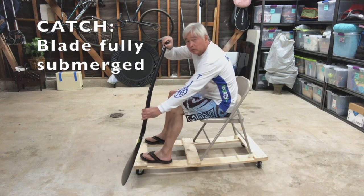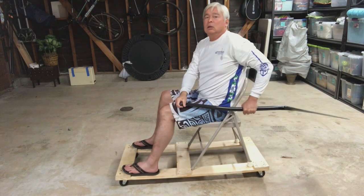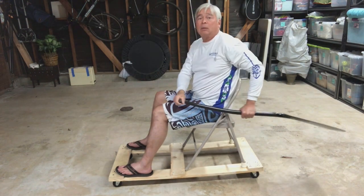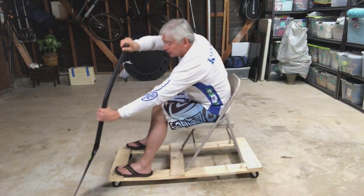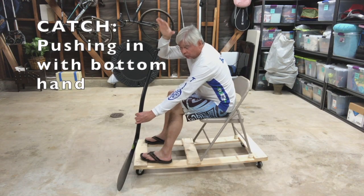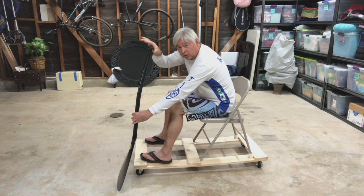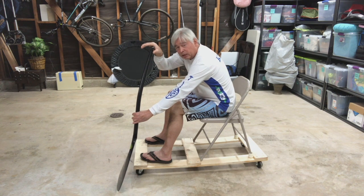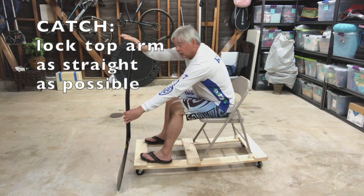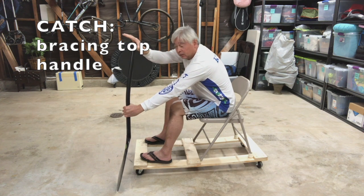You want the blade to be fully submerged when you push it in. As I come in and lower down, I want to extend that arm at the bottom as I'm pushing into the water. You're pushing it in with your bottom hand, not your top — you're not pushing down with the top hand. The top hand is just getting ready to brace. So use your bottom hand to push in without cavitation, and then lock your top arm as straight as possible to get ready for the power phase where you're bracing the top of the blade.